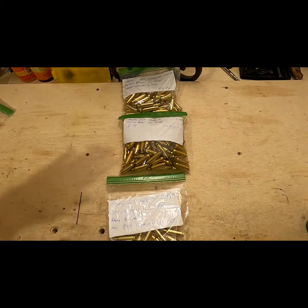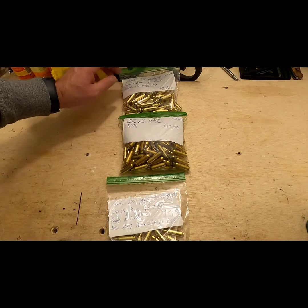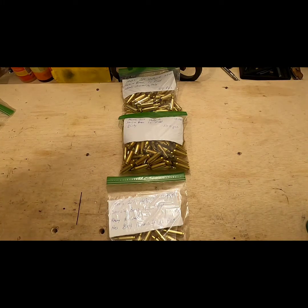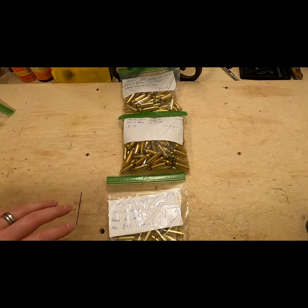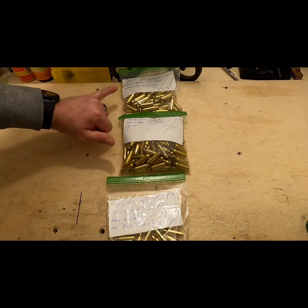This bag here is all cleaned, resized, trimmed to length, deburred — all that stuff. The only step left is that it needs annealing. The reason I know this is because I take a piece of paper and write on it the best description I can, so that when I look at this stuff six months down the road I know what has been done and what needs to be done to get the brass completed in the process.